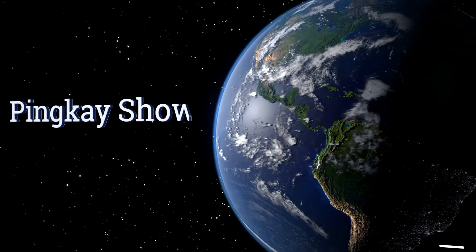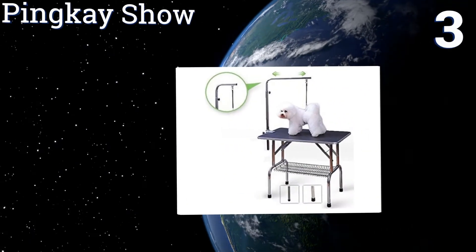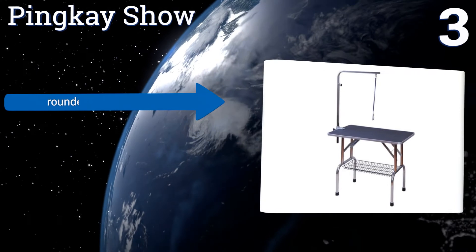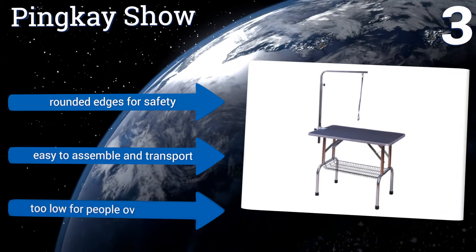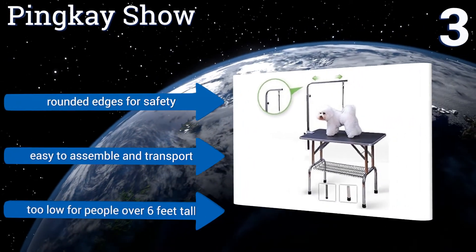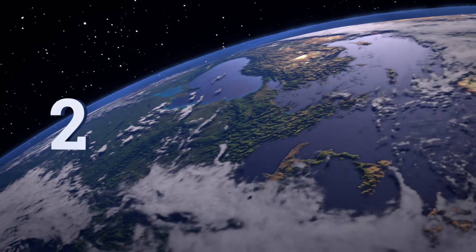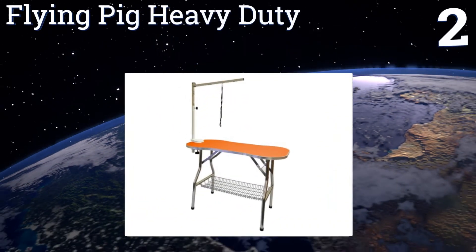Halfway up our list at number three, the budget-friendly Pink-a-Show comes in three different sizes, all featuring a high-density waterproof tabletop coated with durable vinyl and a frame made from rust-resistant steel. The adjustable leash arm extends up to 28 inches. It has rounded edges for safety and is easy to assemble and transport, but it is too low for people over six feet tall.